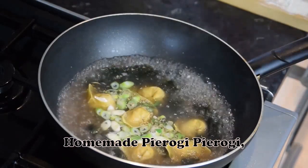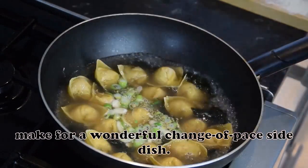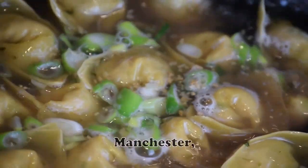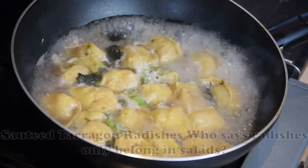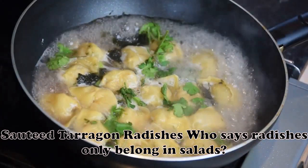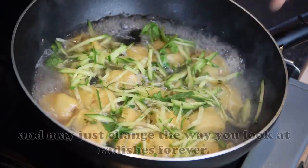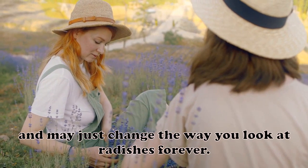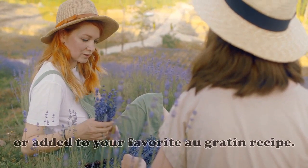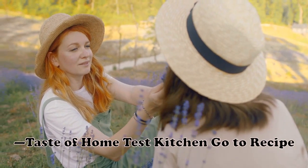Homemade Pierogi: Pierogi dumplings stuffed with a filling make for a wonderful change-of-pace side dish. — Diane Gorey, Manchester, Tennessee. Sautéed Tarragon Radishes: Who says radishes only belong in salads? These sautéed radishes are cooked in wine and tarragon, and may just change the way you look at radishes forever. They can be served on their own or added to your favorite gratin recipe. — Taste of Home Test Kitchen.